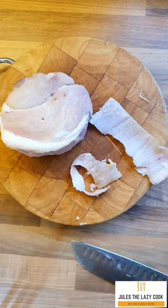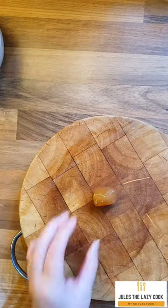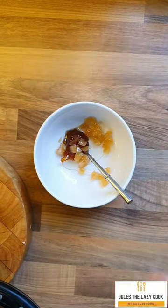Remove the waxy bit of fat but leave some fat on, because you need to score that. Then mix your glaze. You'll see here I'm using marmalade and stem ginger. Sounds weird, but it is absolutely amazing if you've not tried it — it really does make for something different.